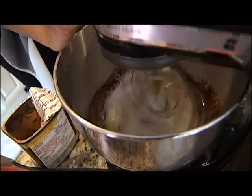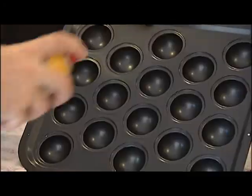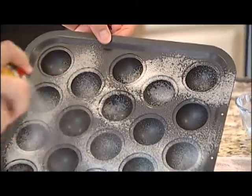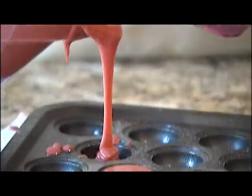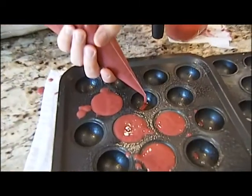We created a red velvet cake batter from a Paula Deen recipe, and the pan's instructions called for plenty of non-stick spray. We deviated from the directions when we gave up on pouring the batter from a measuring cup — it was making a mess, so we switched to a pastry bag.